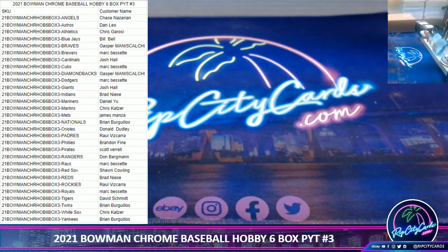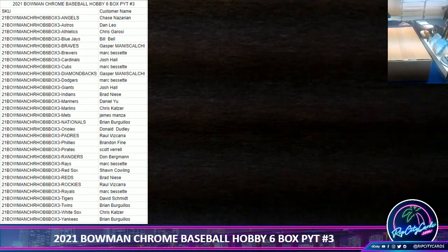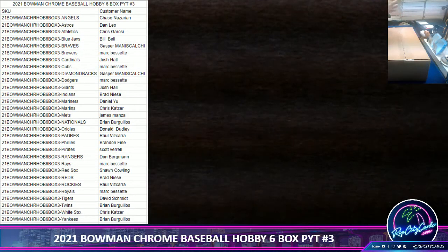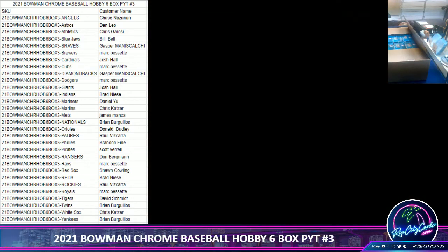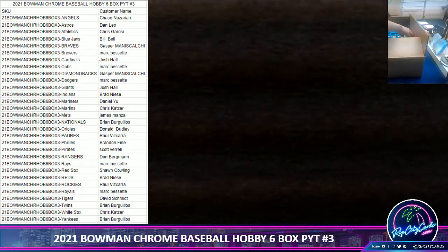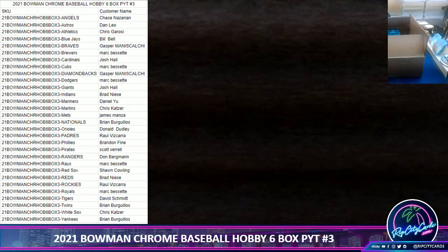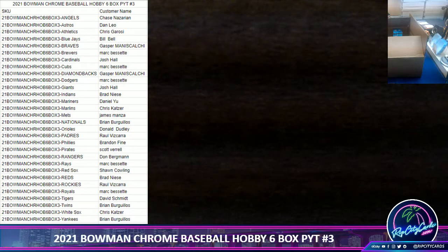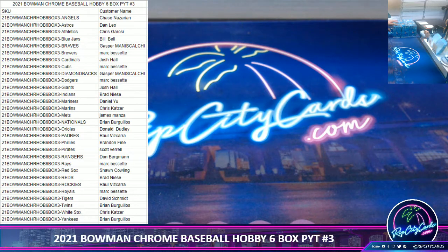Remember everything on camera. Got that fresh box right here guys, as you can see — fresh case, fresh seal. We'll just pick them at random: one, two... five and six. We'll set those aside. All right guys, let's get this going, good luck everybody.